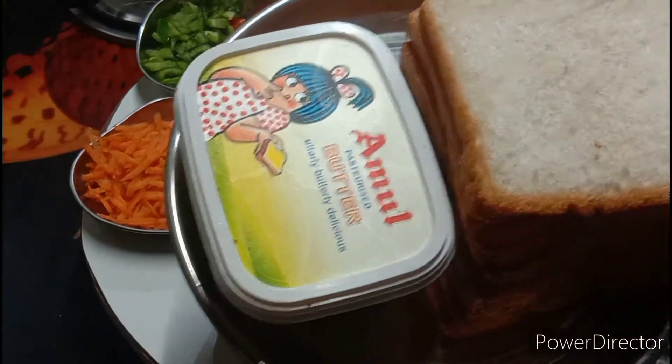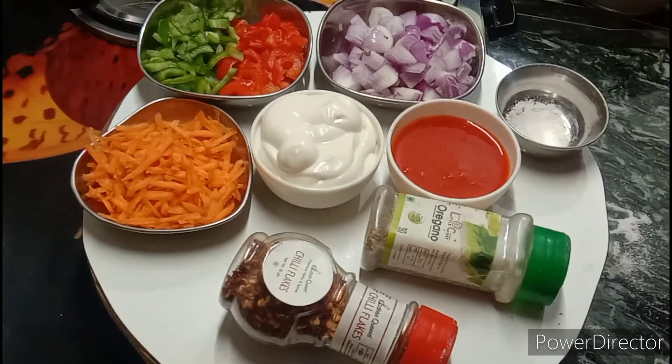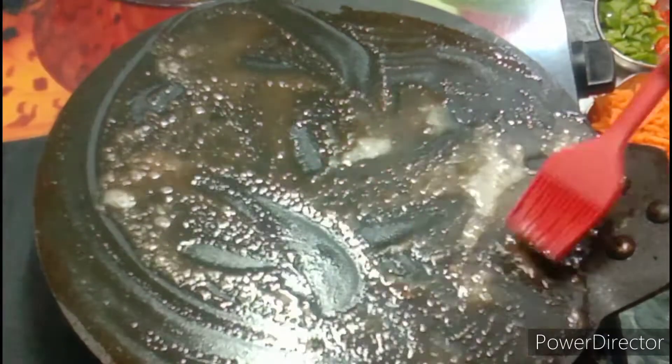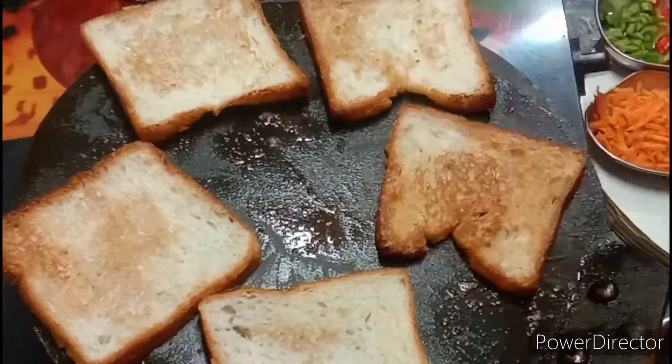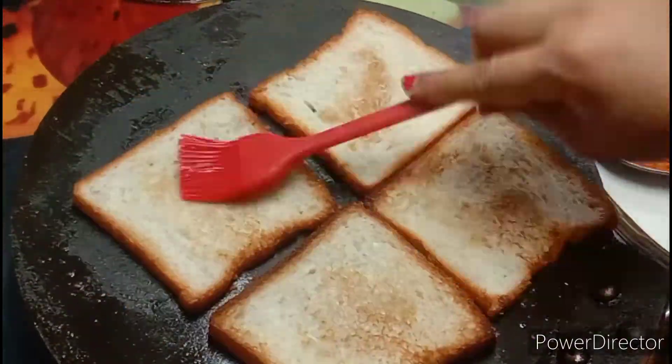So first of all, we will put butter on the bread and make the bread crunchy. We will toast it on both sides.